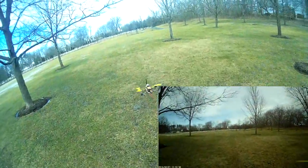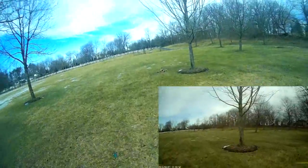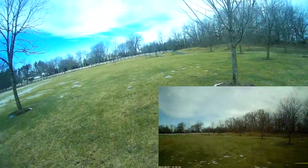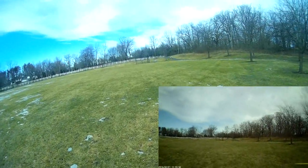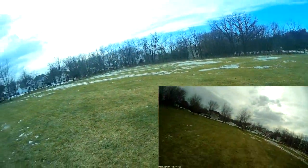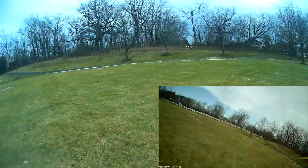Hi, this is John from Waukegan, Illinois. I bought a QAV250 quadcopter kit from Banggood last year. The kit includes everything, including a 2200 milliamp hour battery and charger, for $145.